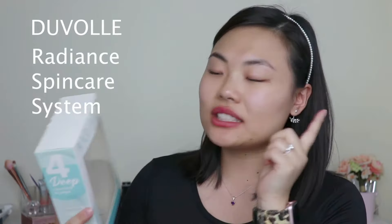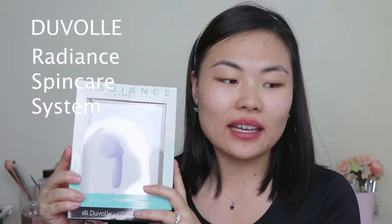Now that I've used my makeup wipe to get a good amount of makeup off, I need to go in with a cleansing brush along with a cleanser. Today I'll be using the Duvall Radiant Spin Care System — I'll show you what it looks like. The actual product is in my bathroom so I have to go grab it. It looks like a standard cleansing brush tool.